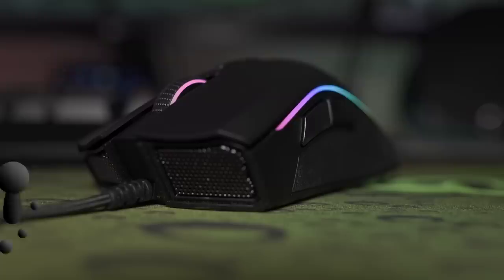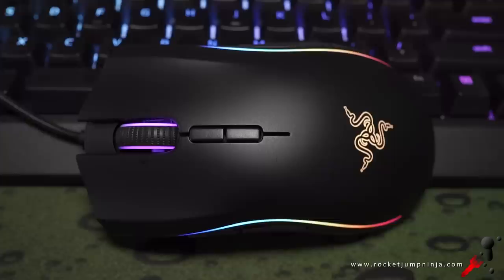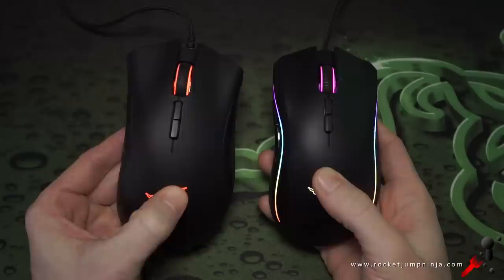Now onto the new Mamba Elite, which has the top optical sensor, 20 customizable lighting zones, and apparently the durability has been increased to 50 million clicks. One thing is for sure — this mouse is pretty. The lights look amazing, smooth and easier to set up in the software. More importantly, it's now functional, which means we have a new large mouse in the top 10.